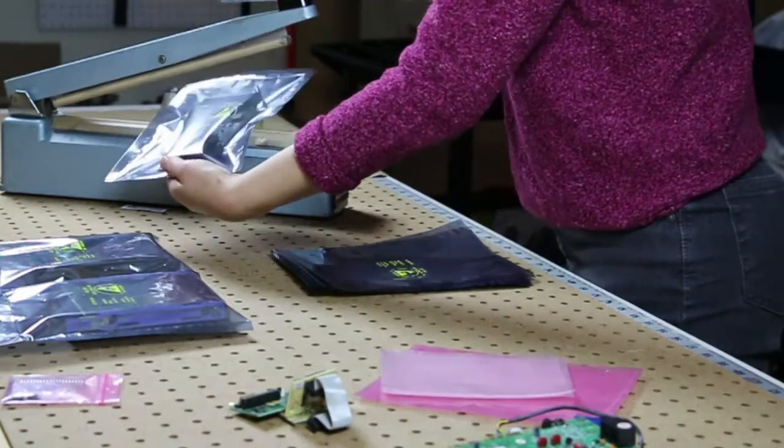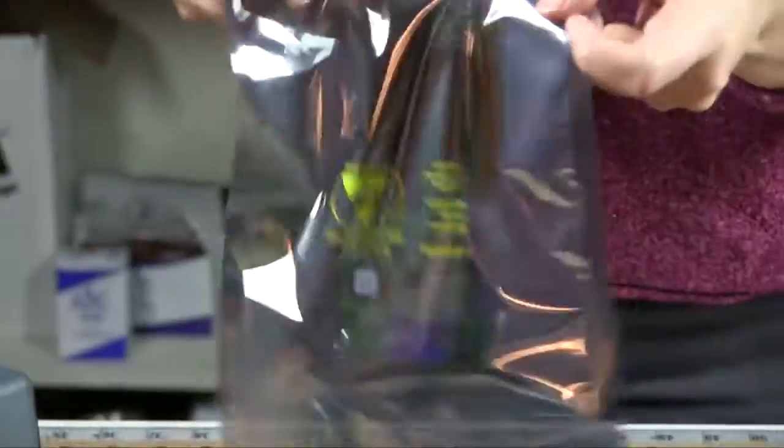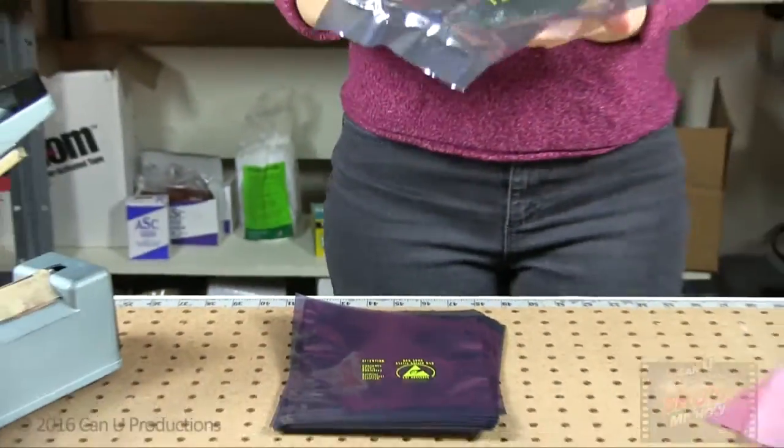The anti-static bags resist punctures and tears and, as you can see here, they are transparent for easy content identification.